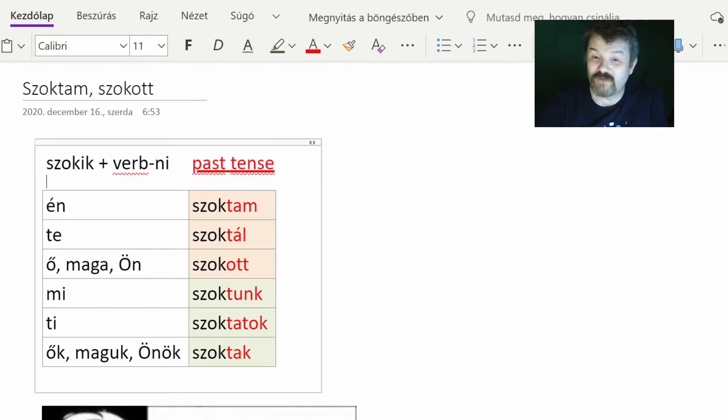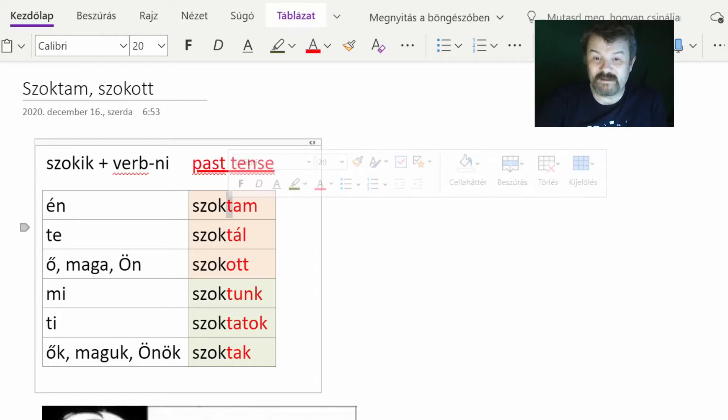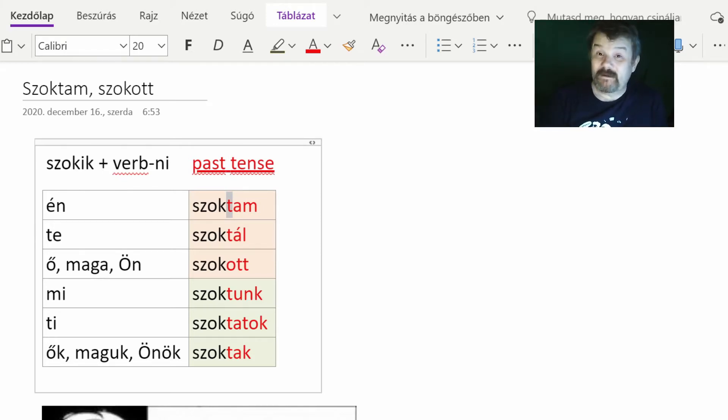When we talk about its conjugation, it is only past tense — we do not use present tense forms. Those students of Hungarian who are familiar with past tense conjugations may recognize the -t- part in the suffixes. These -t-s in the suffixes express the past tense.